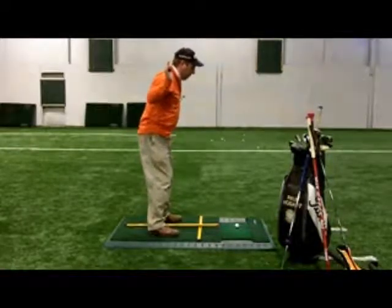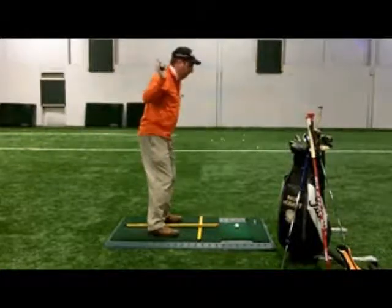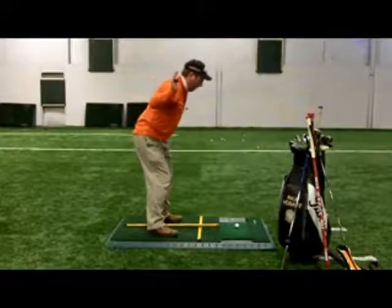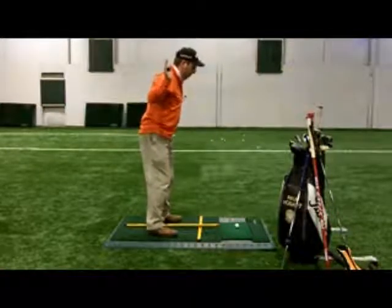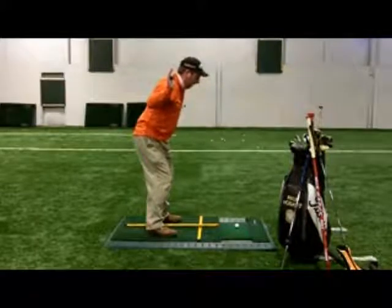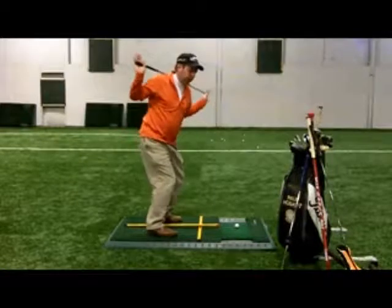We've got feet about shoulder width apart, a little bit of knee flex so we've got some spring in the legs. Then from this very tall position, we're going to tilt the whole upper body over. I'm keeping my back pretty straight — it's going to be a little bit of a stretch for some of you after the winter time. Back stays pretty straight, letting my rear end kind of stick out a little bit to balance me, and now I'm in a good position to really make a nice turn into my backswing.